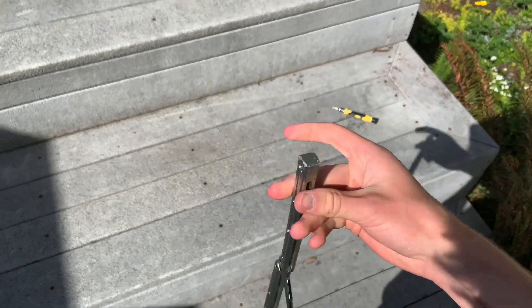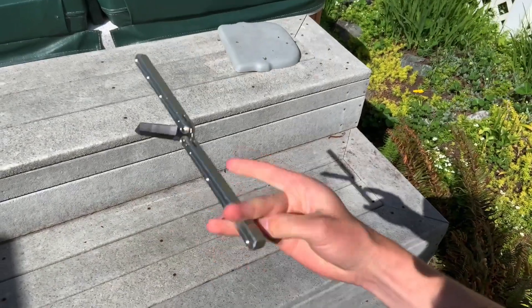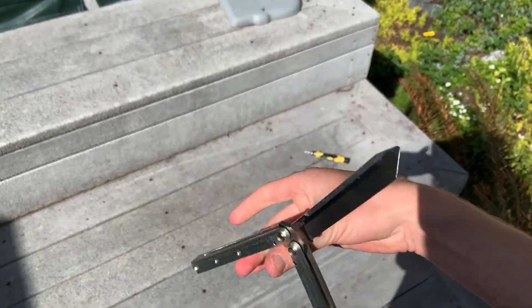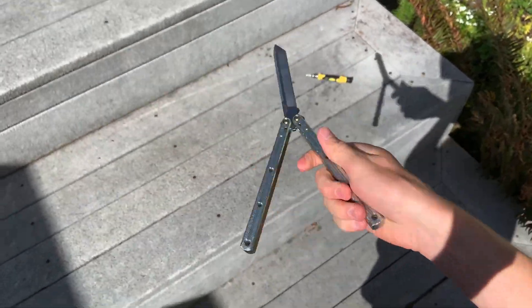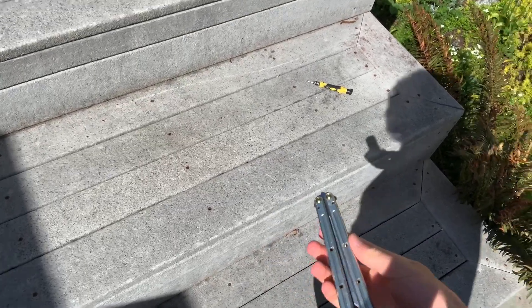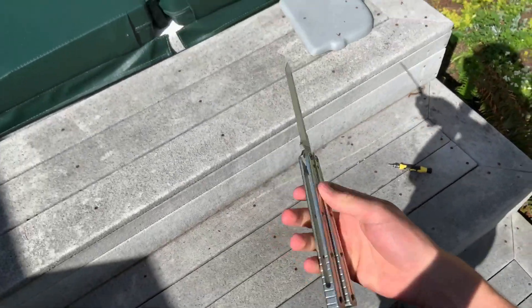Alright, hi everybody. We are learning this trick — it's called the Infinity Ladder. Sorry, I can't really get the whole thing in frame because I'm using my phone horizontally. It's kind of in the trend right now, so it's a good trick to learn.